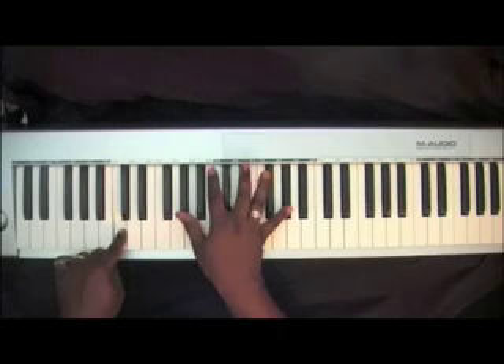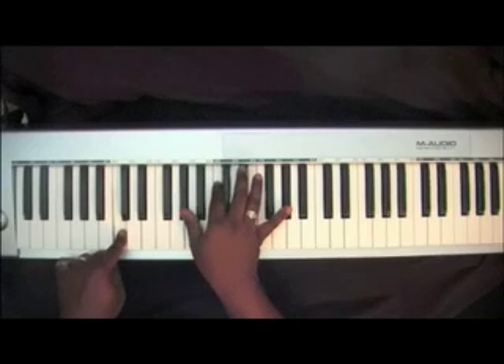C, A-Flat chord: A-Flat, C, E-Flat, A-Flat.